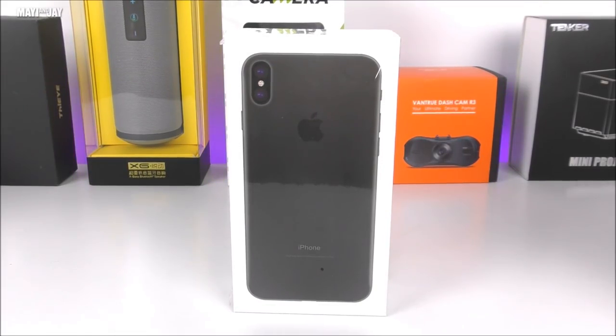What is going on everybody, this is Jay here from Maji and Jay. Today I am very excited to show you the unboxing and hands-on of the iPhone X replica, also known as the Guphone X. This came directly from China and was scheduled to arrive on September 10th, but unfortunately due to Hurricane Irma here in South Florida I wasn't able to complete the unboxing on time, and I do apologize for that.